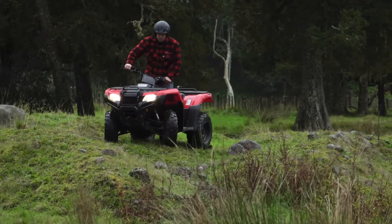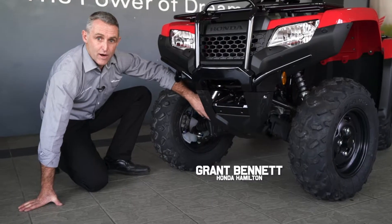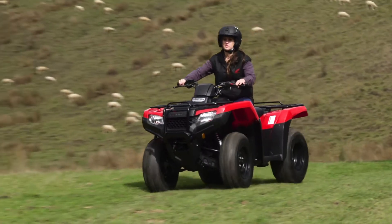You've got very good front engine guards and lower A-arm guards, so they're all protecting your bike from sticks, stones, and also for those dairy farmers going through your maize paddocks as well. There's a lot of protection to be had here.